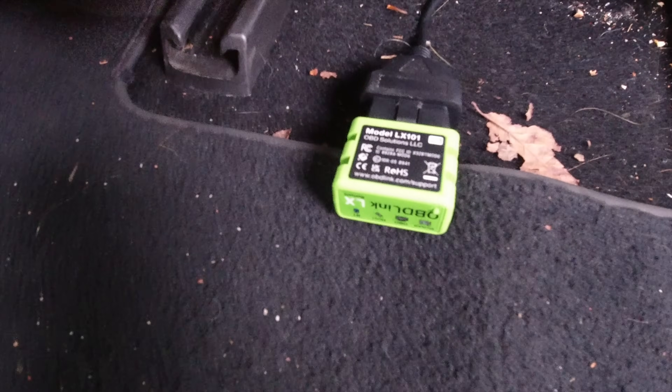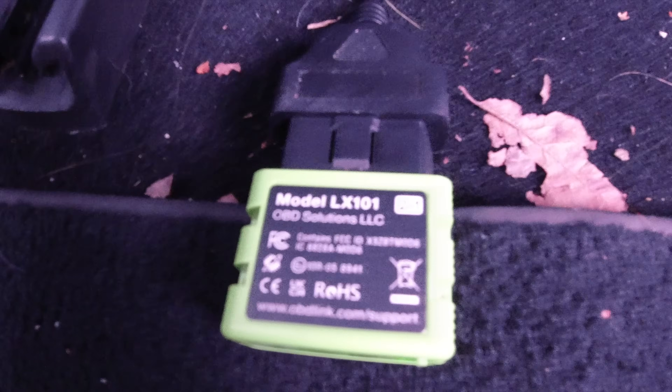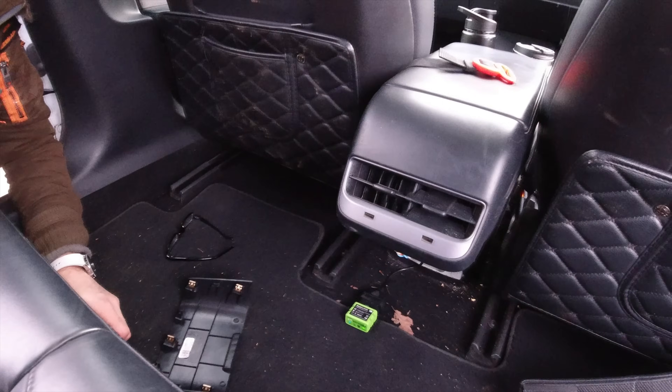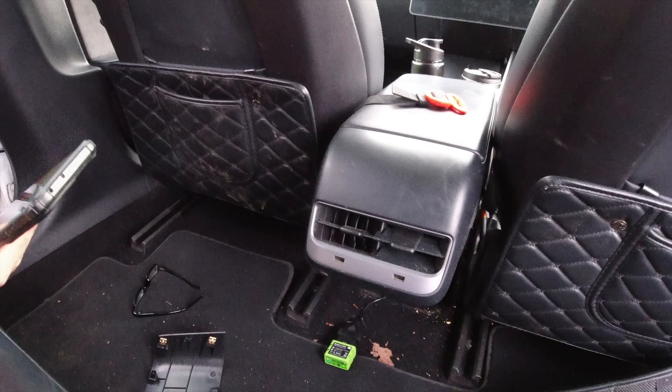This is called the OBDLink — this is the LX model, which works with Android. There's an MX model which works with Apple-based devices as well. Alright, let's have a look and see what it says.